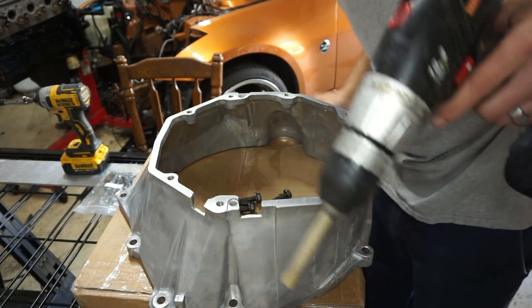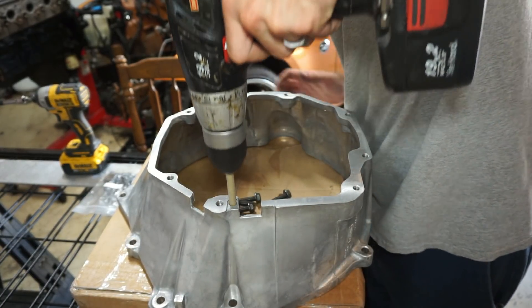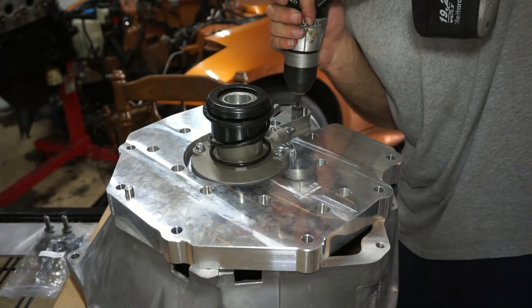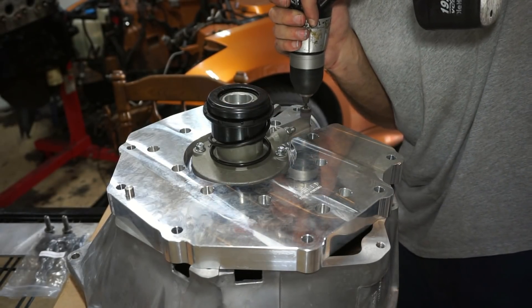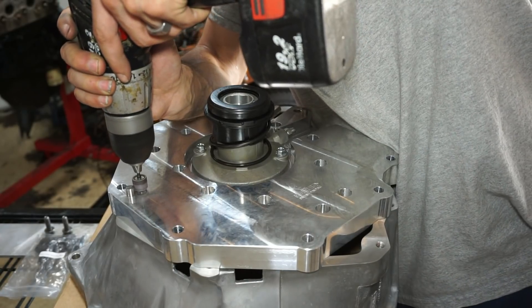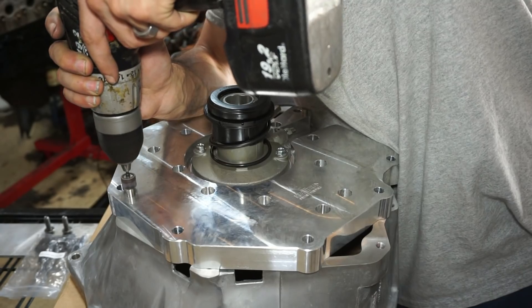So here I'm just taking some sandpaper and a drill — it's 180 grit sandpaper — just trying to ream the holes out a little bit, going back and forth on both sides. And here I'm just using a Dremel sandpaper wheel and going around the dowel pins because they were kind of mushroomed out a little bit.